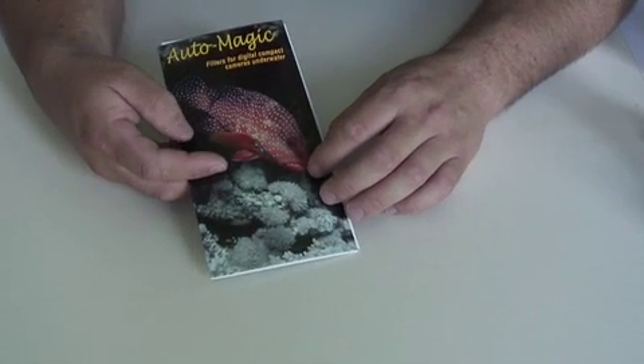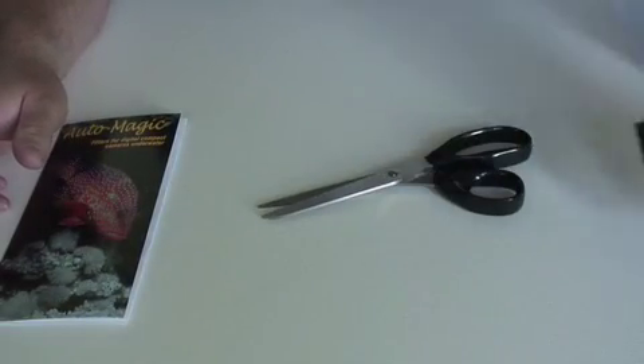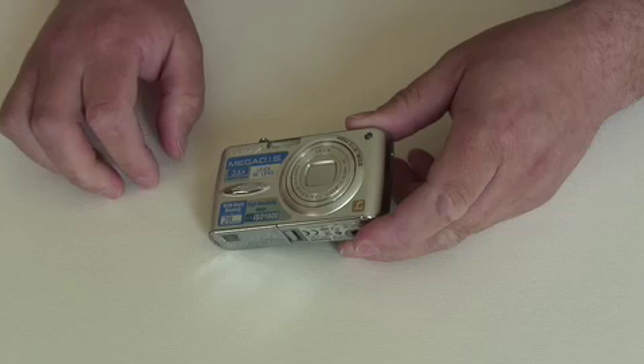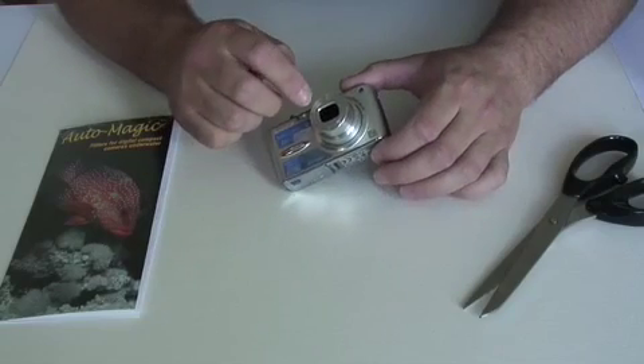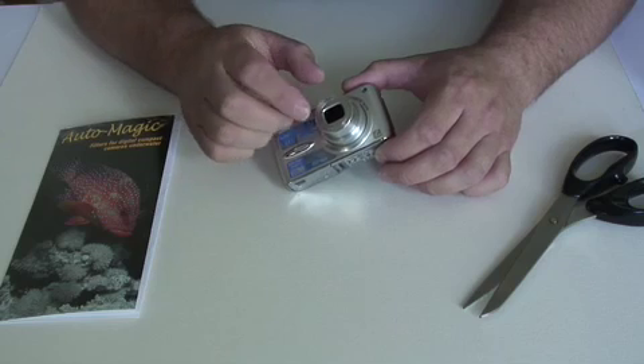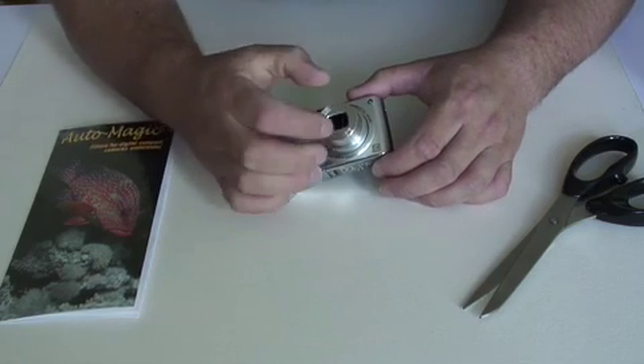The aim of this short video is to show you how to fit the auto magic filter to your camera. To do this you need a pair of scissors and some tape. The best way to fit the magic filters to your camera is to attach them to the front of the lens. Nearly all cameras have some sort of rim around the lens, which is an ideal place to put the filter.